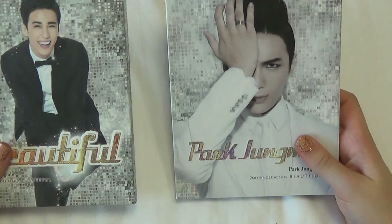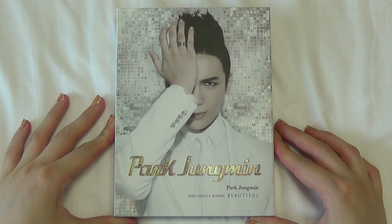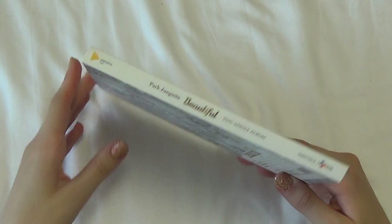See, the backs are the same, but the fronts are not. So let's take a closer look — front, spine, and back.